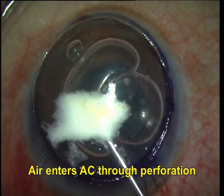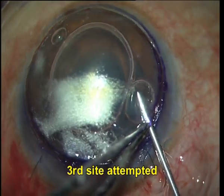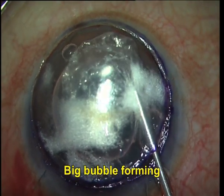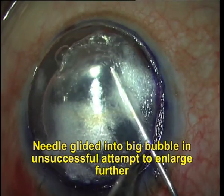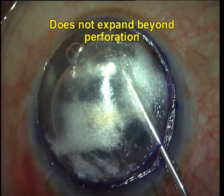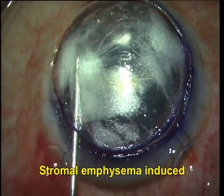I am trying a second pass and you can see that air is entering the anterior chamber through the perforation and all I get is some tissue emphysema. A third side is attempted and you can see a big bubble forming now. It's not really enlarging beyond the point of perforation. I have glided my needle into the big bubble in an attempt to enlarge it further, but again, it refuses to enlarge beyond the point of perforation superiorly.